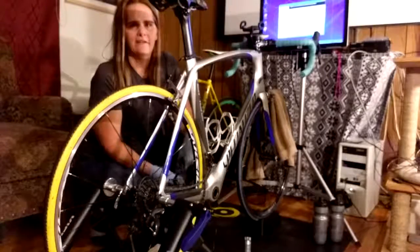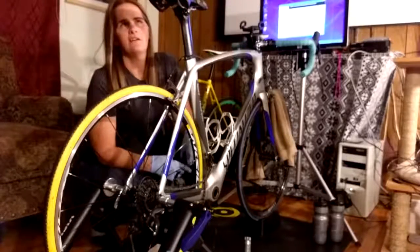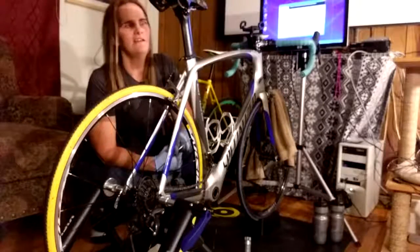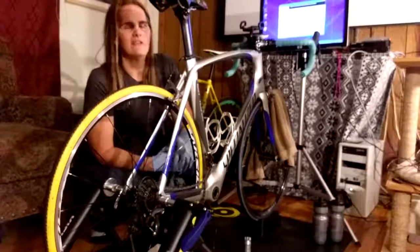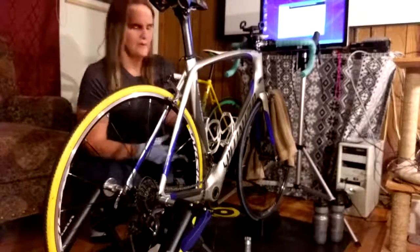Coach Sue at the Inspire Training Center had a zone one easy ride but at a high comfortable cadence. So I tried to stay in heart rate zone one and at a hundred RPM, which was decent for the hour. I'm not a fan of high cadence, but I know that it benefits me, so I know I need to do the work.